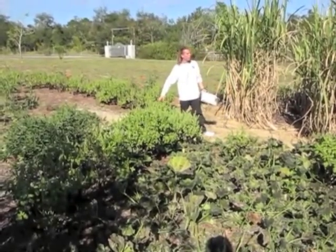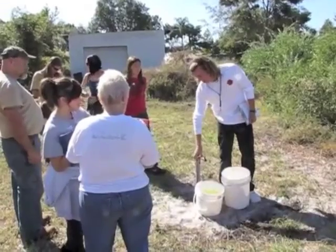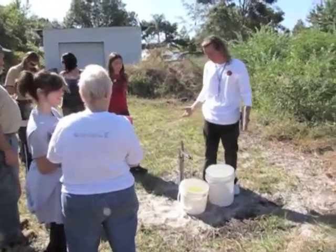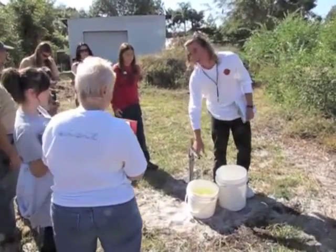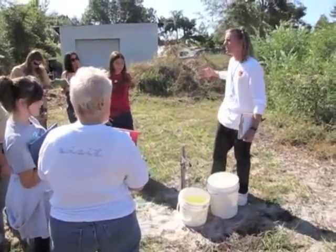Basil has natural pest deterrent properties. That roof irrigation line comes out right here — if you just want to water a couple of things, there's 250 gallons of rainwater right here. That was a simple solution using recycled drums just laying around.